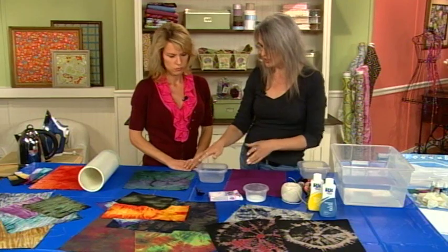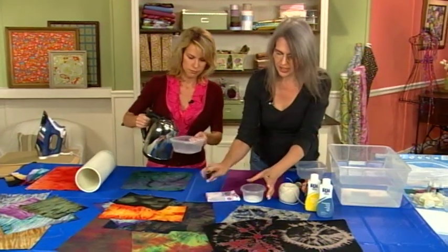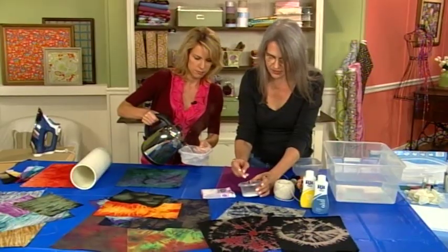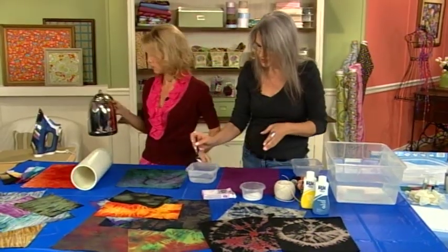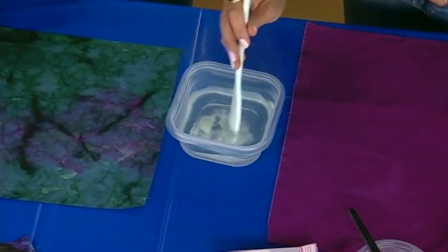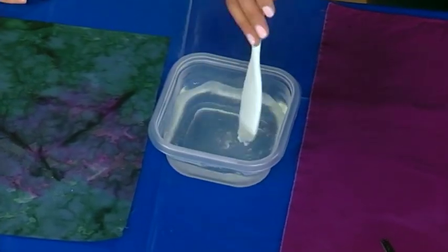We need boiling water. Fill this halfway up with some boiling water, and I'm just going to sprinkle in about a half a spoonful and mix that up. This pulls out the color and it works really fast.